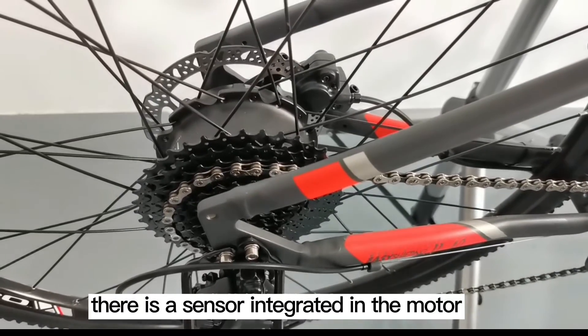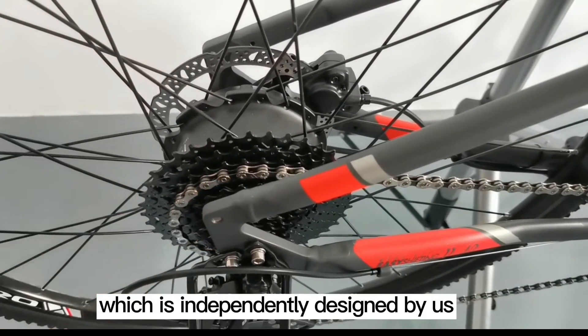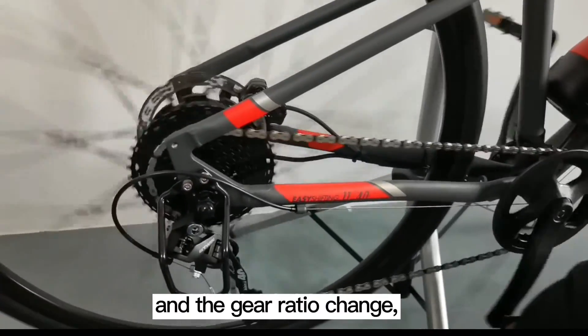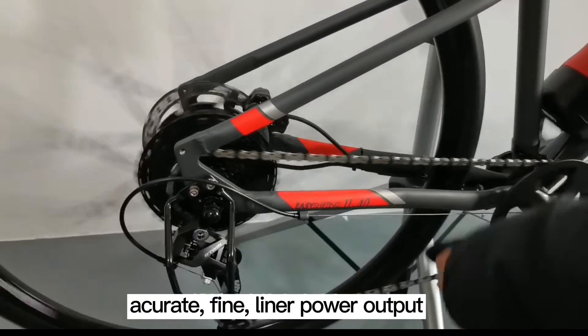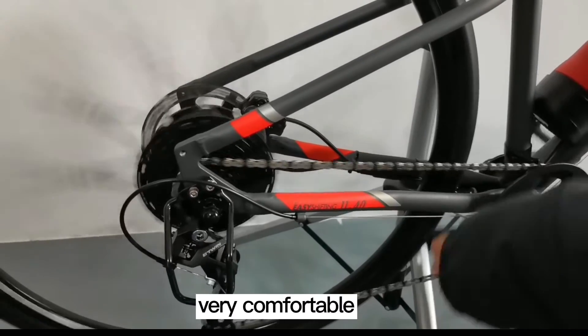In our kit, there is a sensor integrated in the motor, independently designed by us with full intellectual property. The sensor monitors the pedaling frequency and gear ratio change. It can spontaneously calculate and give you an accurate, fine, linear power output — very comfortable.